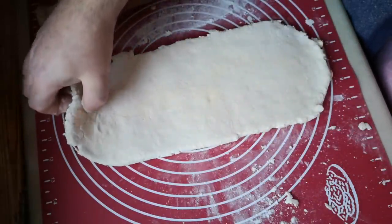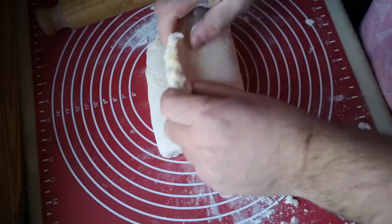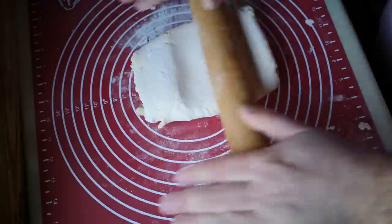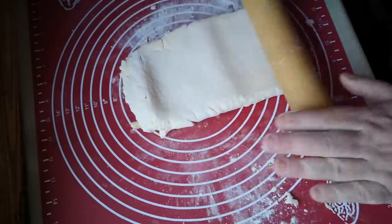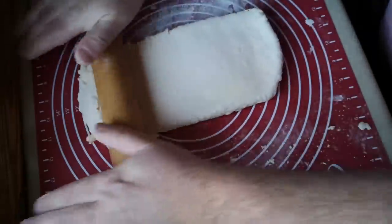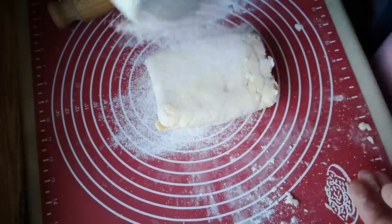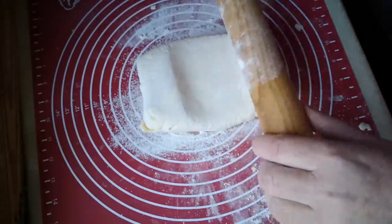So this is the fifth folding — I've lost count. As I say, I don't tend to keep count. What I tend to do is just roll until I think it looks right. And there's still big chunks of fat there, so we've got to fold at least one more time. So this, I think, is the sixth folding. And I'm still seeing chunks of fat in there, so we will keep going.